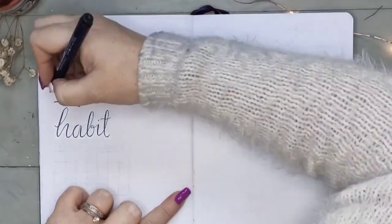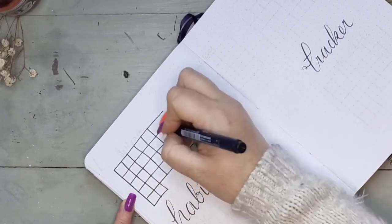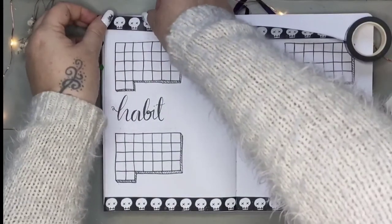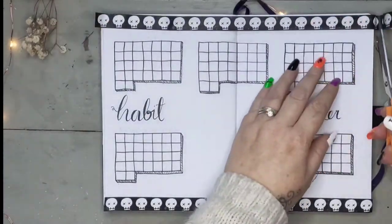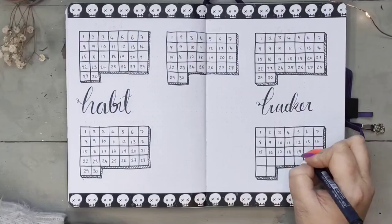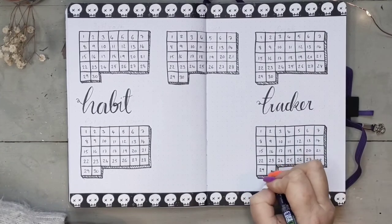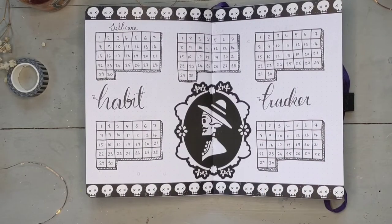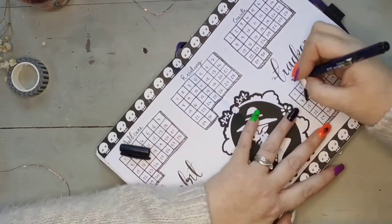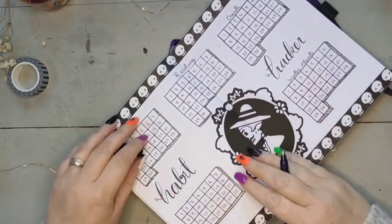For my habit tracker page this month I'll be tracking five things, so I'm doing five grids — I think they're two-by-two squares — adding some drop shadow and some more of this autumn washi tape. It wasn't necessarily a conscious choice to go for a very black and white spread for my habit tracker, but I found this little guy on the Cricut Design Space and I had to add him because he's just awesome. I think it was nice to break up all that vibrant colour with something a bit more simplistic.